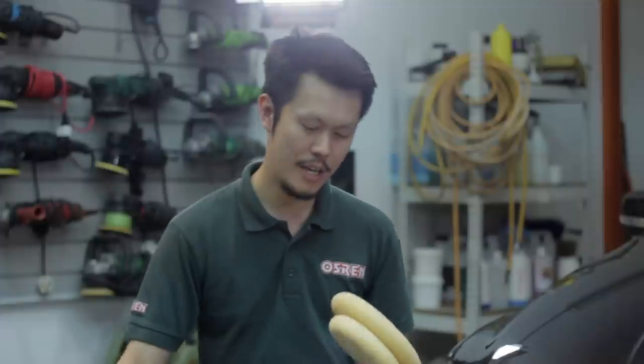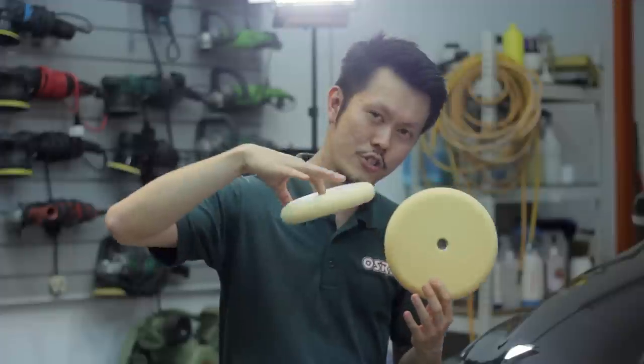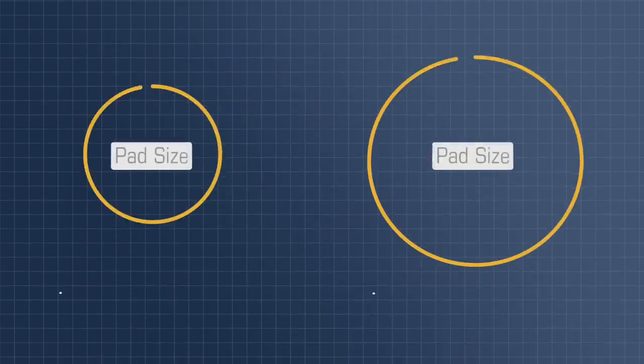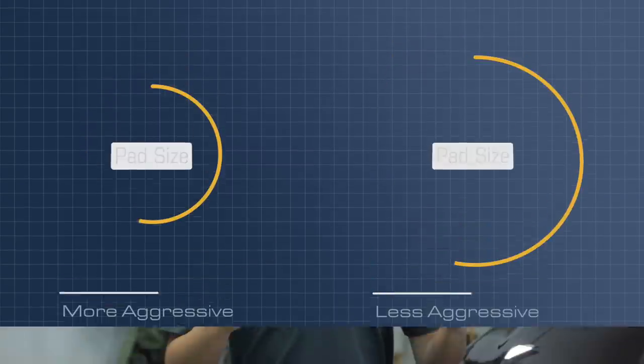Less aggressive with a seasoned pad, more aggressive with a new pad. Apart from this, you can also be less aggressive if you use a larger pad. A smaller pad has more concentration and is more aggressive, while a larger pad with a wider working surface has less concentration and is less aggressive. Apart from changing polishes and pads, you can also tweak your technique to get less aggressive. Tip number three is to use technique to manipulate the aggressiveness.